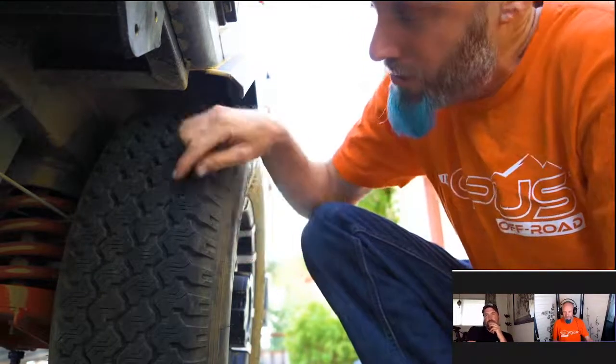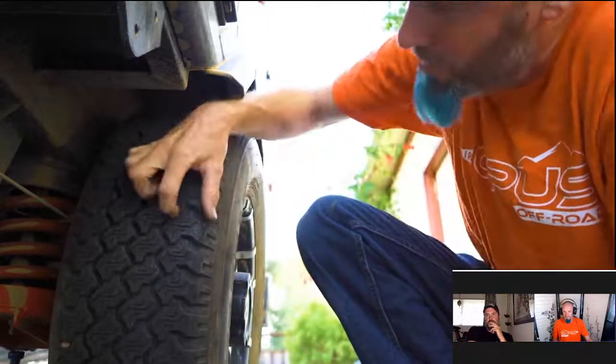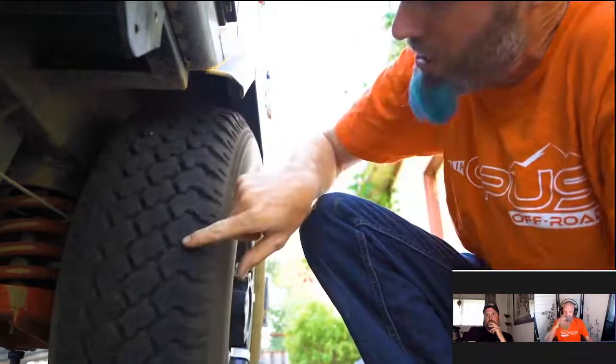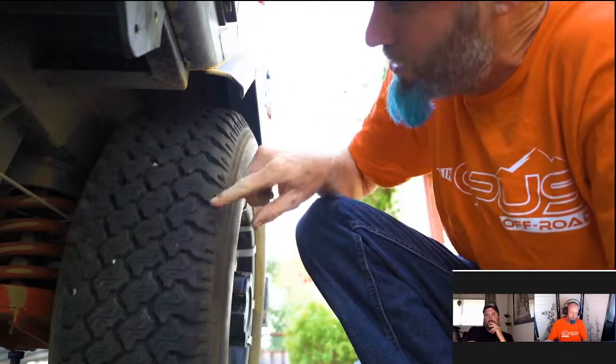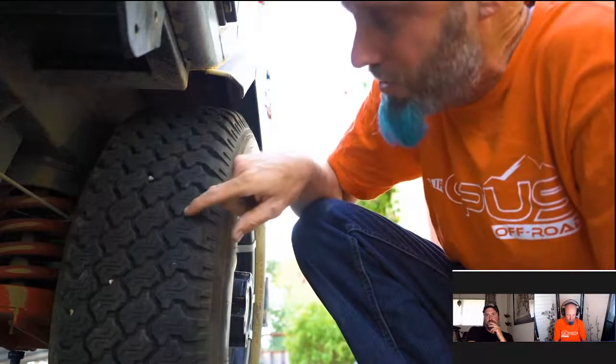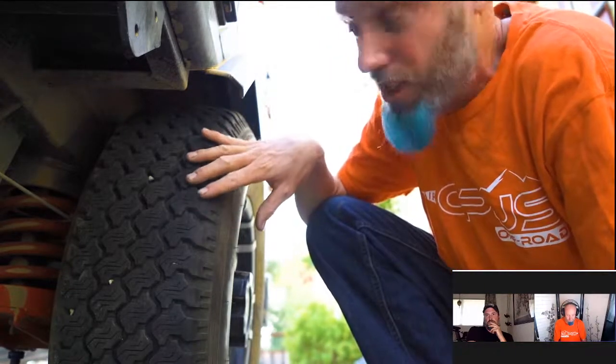Uneven wear — wearing heavy on the inside or outside so the tread is thicker on one side — might indicate your alignment is out. I'm also going to look for gouges, tears, rips, and punctures. There's a rock in the tread but that's not a big deal. I'm also going to look at tread depth. You'll find spots where the tread isn't quite as deep — those are called tread bars.